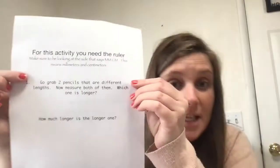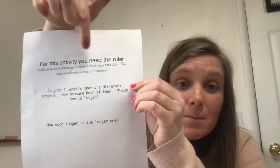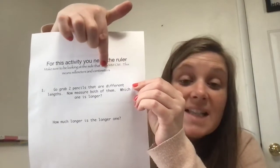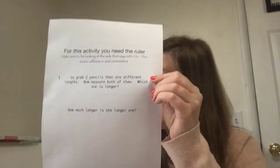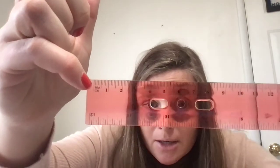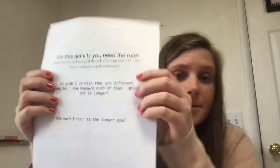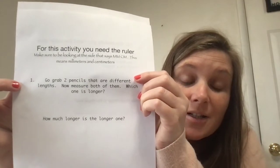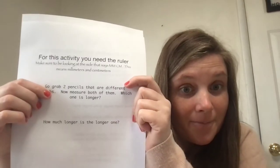And then for the last activity, you need the ruler. This time you're going to be measuring in millimeters or centimeters — probably centimeters, but maybe millimeters, whichever one you want. You find the side on the ruler that has millimeters and centimeters. Millimeters are each of these lines; centimeters are one, two, three, four. It says: grab two pencils that are different lengths, measure both of them, which one is longer, and how much longer is the longer one?